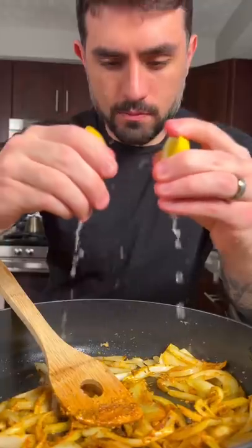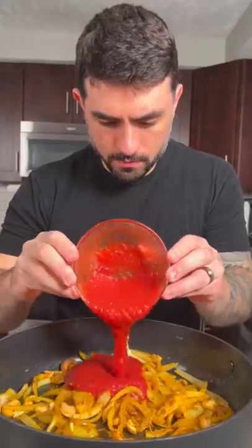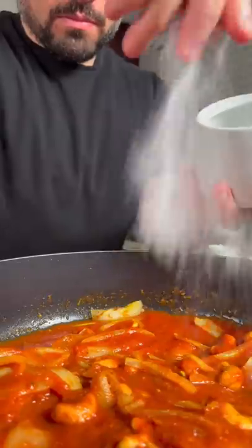Next we're gonna cut two cheeks of lemon and add a few teaspoons of lemon juice. Add a handful of cashews and one cup of tomato puree. We're gonna add a splash of water and a pinch of sugar.